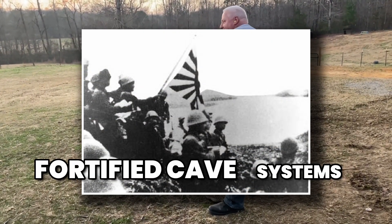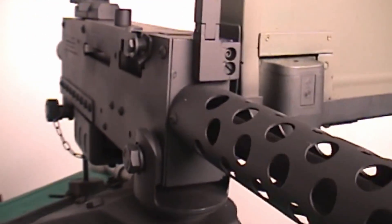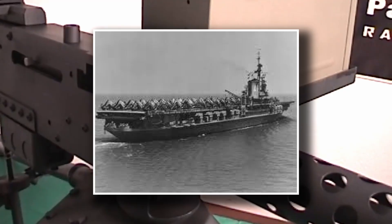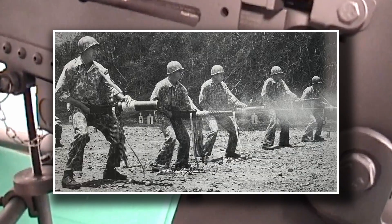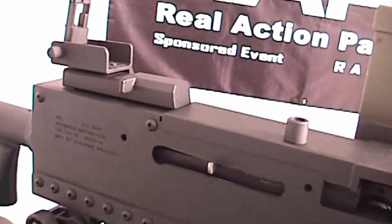In the Pacific, the M1919's importance only grew. Japanese forces were notorious for their fortified cave systems and bunkers. The Browning's ability to sustain fire and punch through wooden defenses made it invaluable for rooting out stubborn defenders. Marines advancing across Iwo Jima, Okinawa, and Peleliu relied heavily on these guns, sometimes dragging them forward under fire just to bring that belt-fed stream of bullets closer to the front lines.